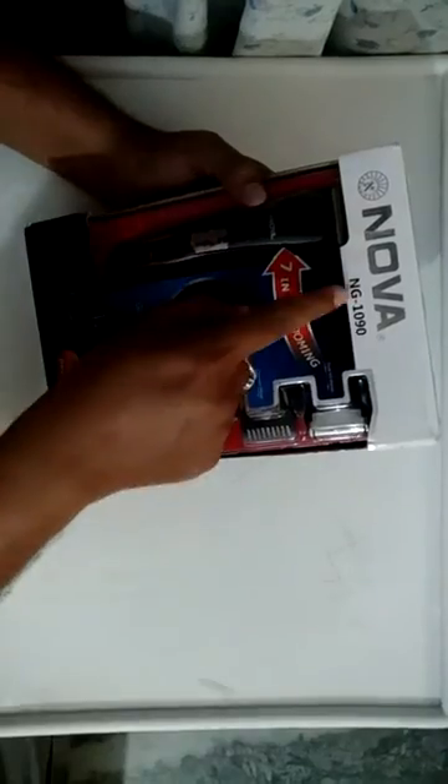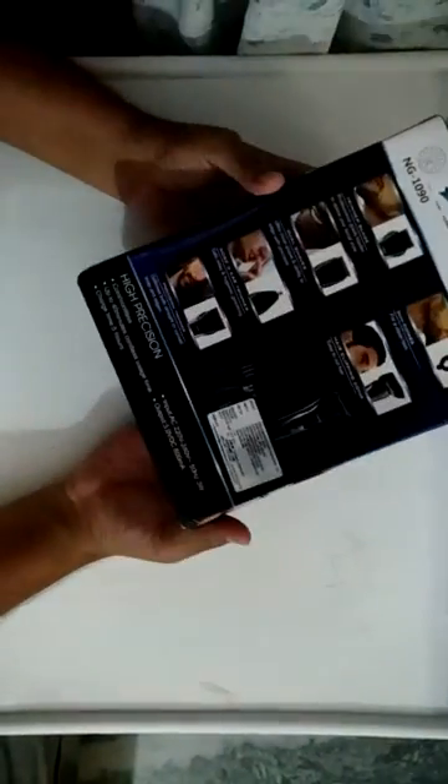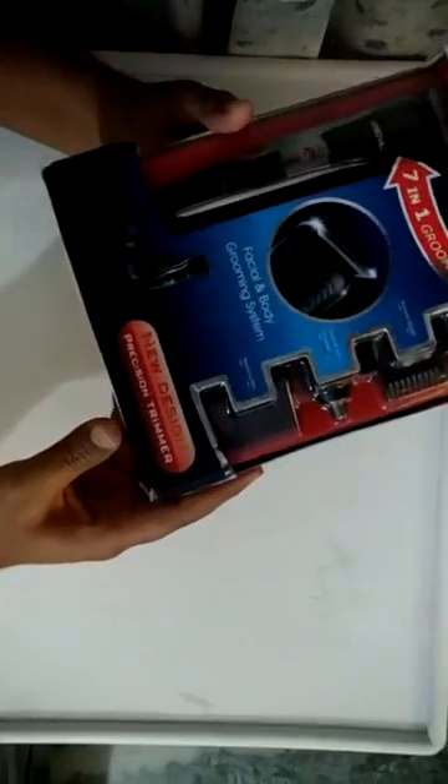This is the unboxing video of the Nova NG-1090 trimmer. It seems to have very good packaging from Nova company. It's a Chinese company, imported by a company based in Mumbai.